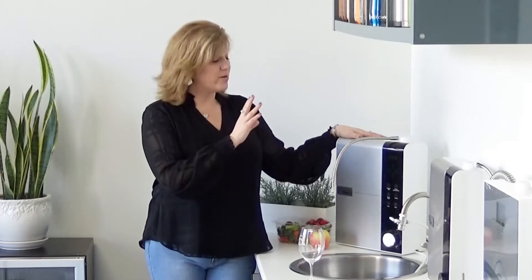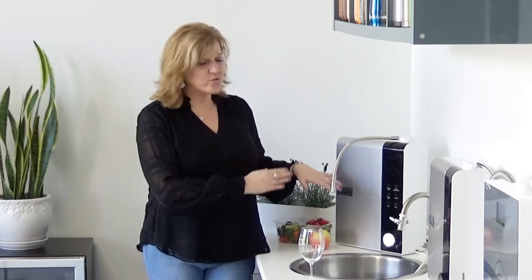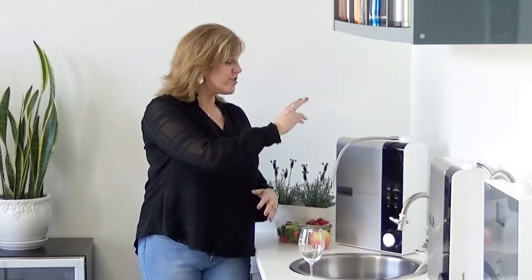This machine has been supported by over 100 water-related patents. In the process, they've got these three filters. These three filters go through 13 stages of filtration to take out not just bacteria and chlorine and fluoride, but all those things that have been added to our water.